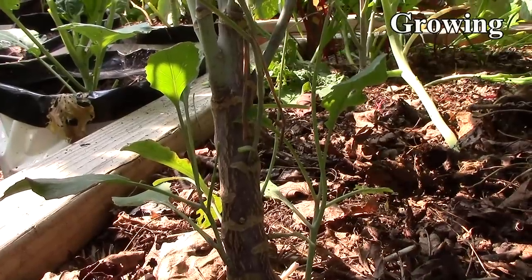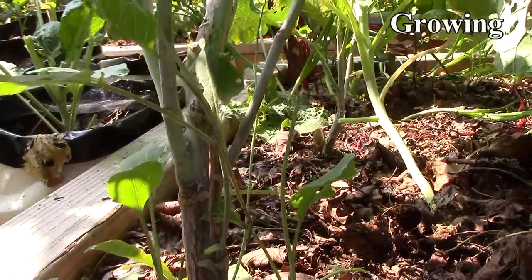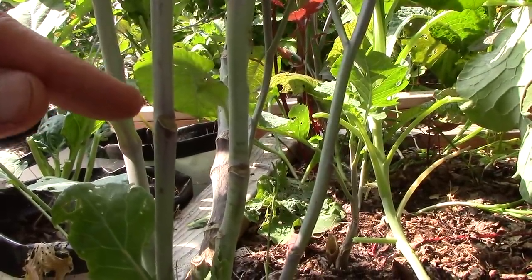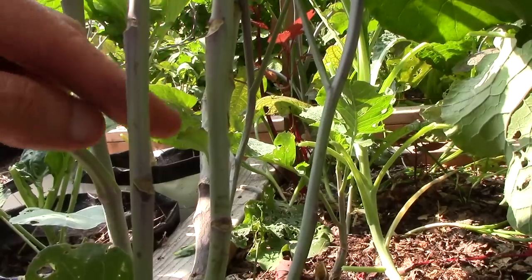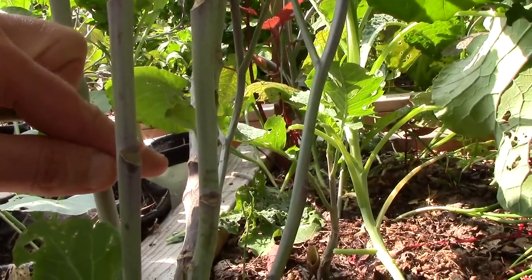Tree collards are easy to propagate from cuttings. When taking cuttings, you want to cut above the woody part that develops at the bottom of the plant, and you want each cutting to have several nodes. Nodes exist where leaves used to be, and each one can sprout roots when buried in soil or new leaves when above the soil.